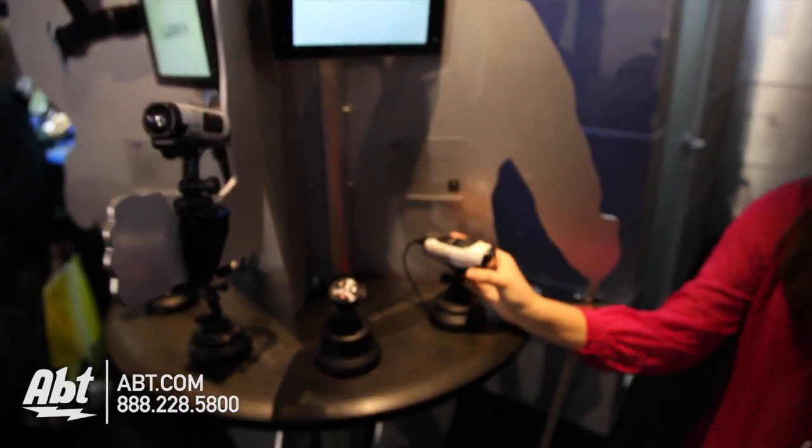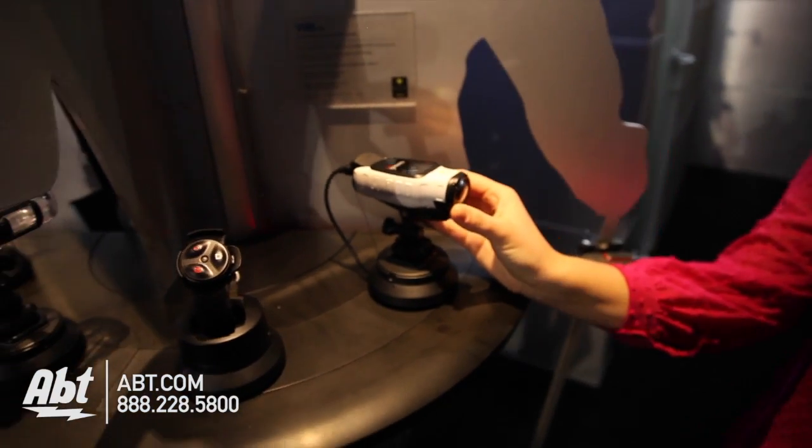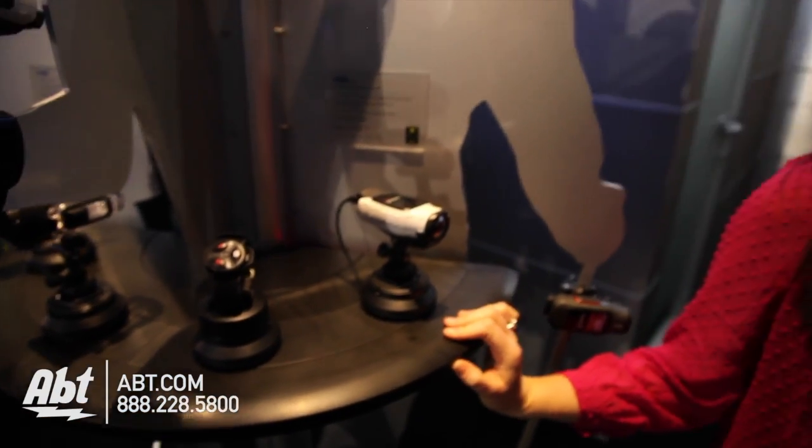It has a super easy-to-use slider switch that allows you to turn it on and off, and it is also connected with other Garmin products. So if you have an outdoor watch, a cycling computer, or one of our handhelds, you can use that as a remote to start and stop recording and to take stills.